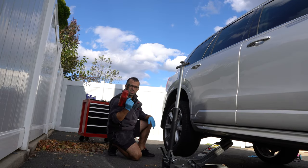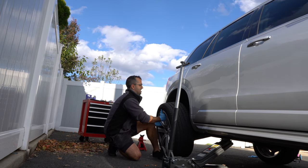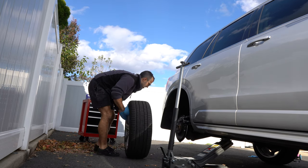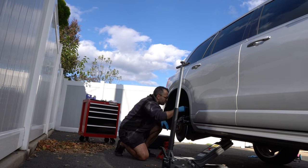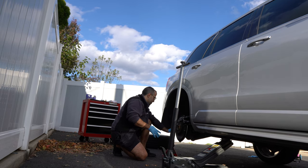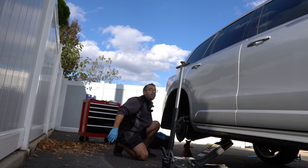Then you take a 19mm socket and remove the wheel. What I like to do is back up my jack. In this case there are not that many places I can put the jack under. I can put it under the rear subframe, but since this is an easy job I'm going to put it under the rear suspension, just to give it a bit of backup in case my jack fails.